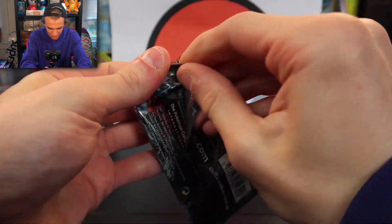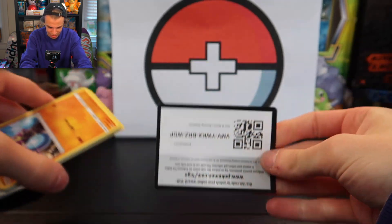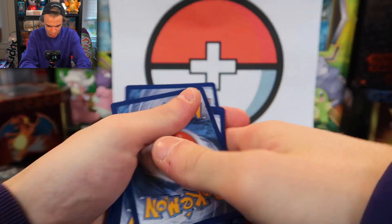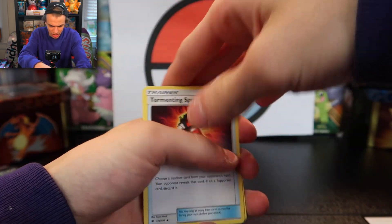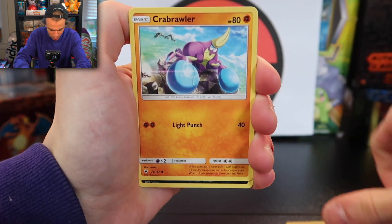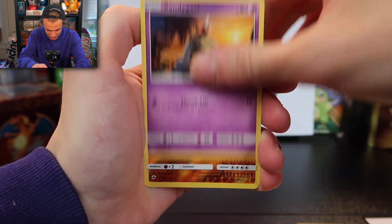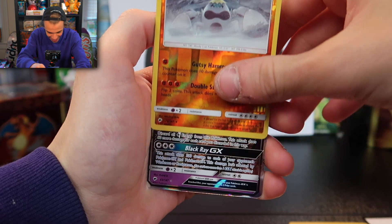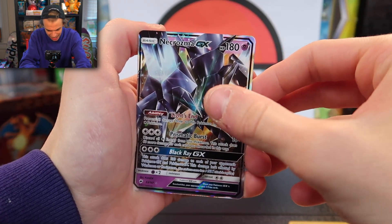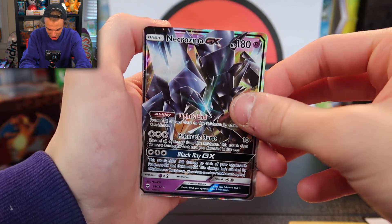Alright, let's do the Burning Shadows pack. It feels heavy — I don't know, maybe you can feel when there's a holographic and when there isn't? Let's see — am I right? I'm right! Three to the front. We have Tormenting Spray, Charmeleon, Dusclops, Crabrawler, Inkay, Ledyba, Caterpie, Sandygast, a Crabominable, and the end card is going to be a Necrozma GX. I have this card in the promo version already, so I might just sell it.